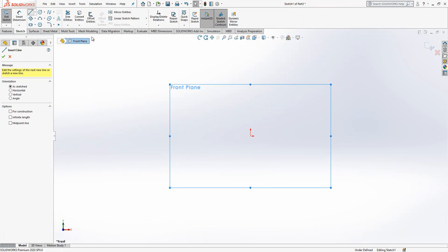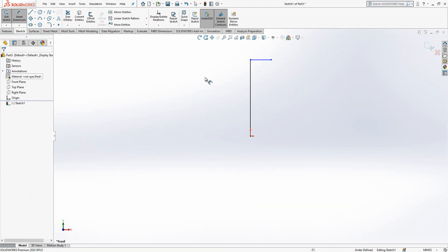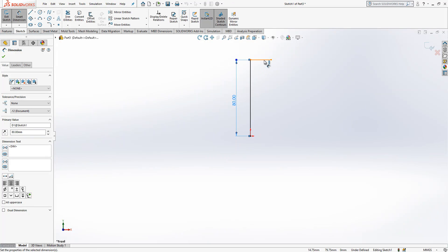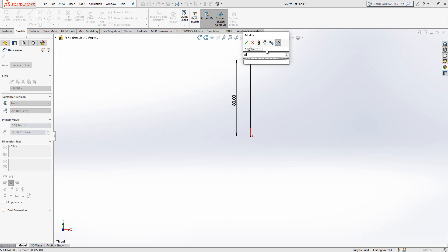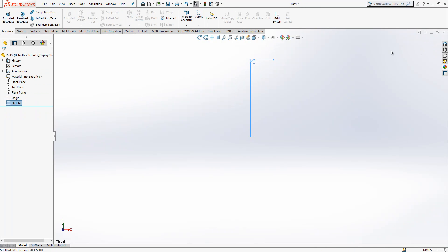The second part is the arm, or we could call it a lever. So — sketch — and here I have a line. I draw something like this; the length is 80.